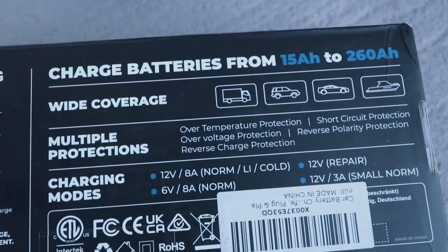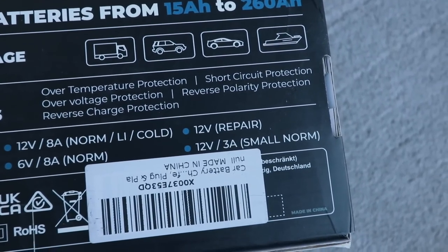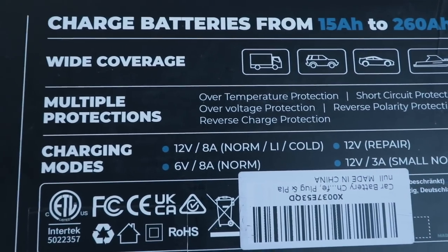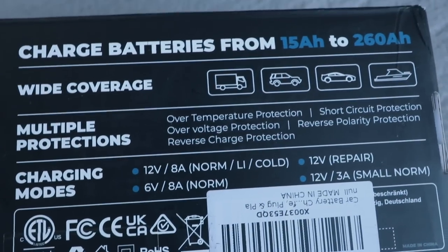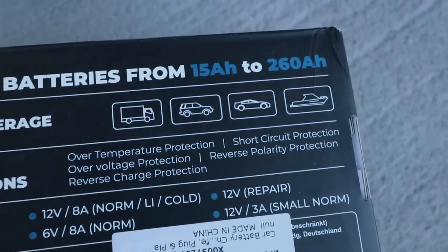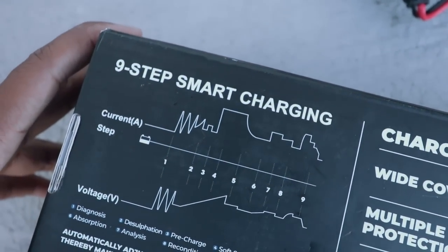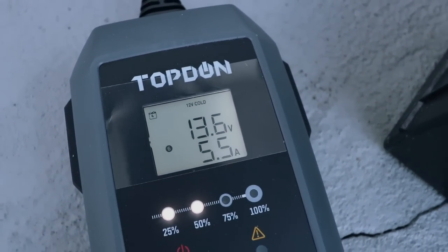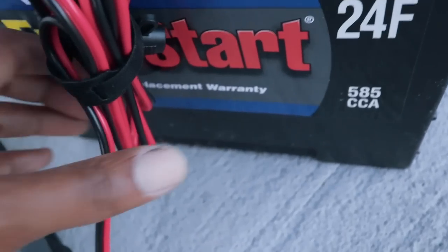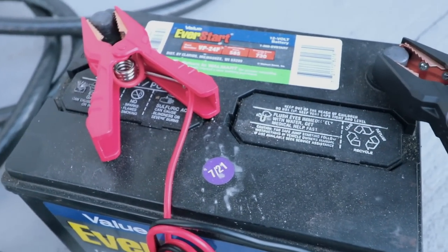Looking at the TopDon box itself, that thing comes with a lot of cool protections and charging modes, so you can charge anything from small things to big mumbo jumbo things. You have over-temperature protection, short circuit protection, over-voltage protection, reverse polarity protection, reverse charge — nine-step smart charging. Already at 75%! This thing is charging up quick for a battery that never wants to start.